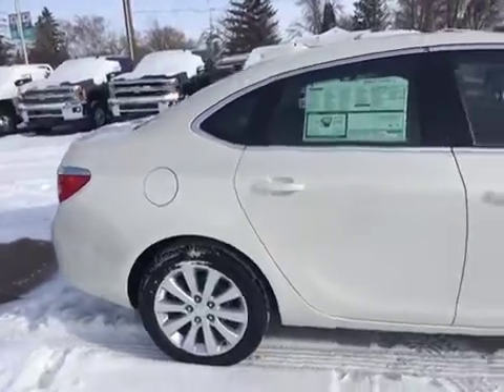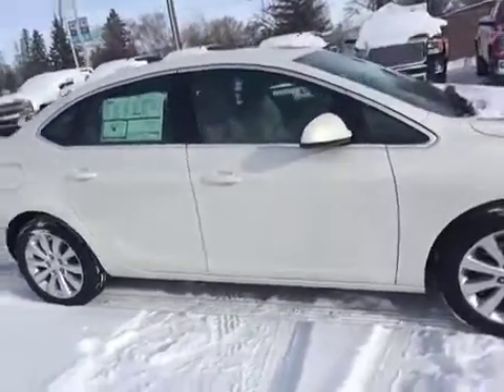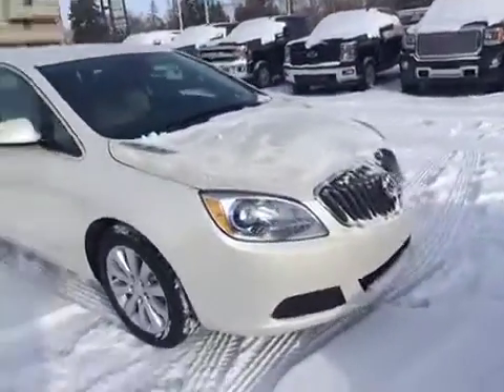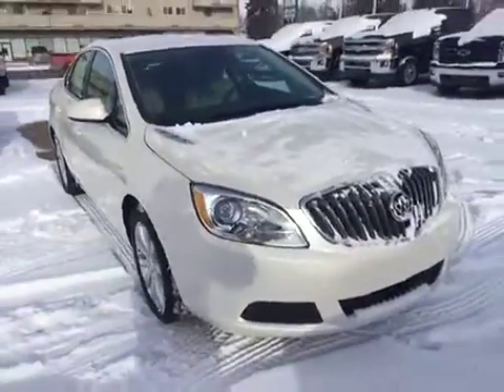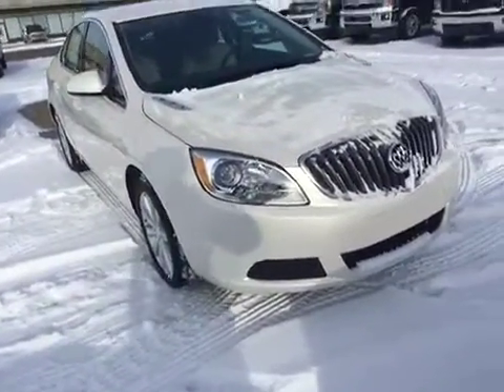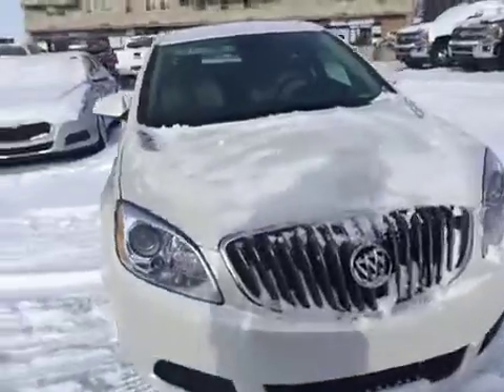Just taking a walk up the passenger side here. As always, if you guys have any questions about this or any other vehicle in our inventory, feel free to check us out at www.BrooksMotorProducts.com, come in and talk to one of our sales associates, or just give us a call at 403-362-3416.